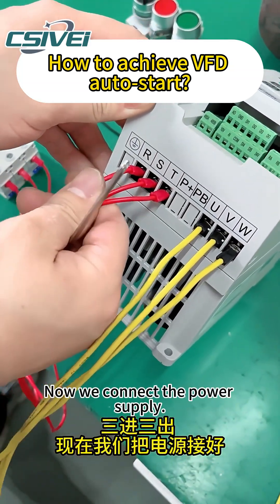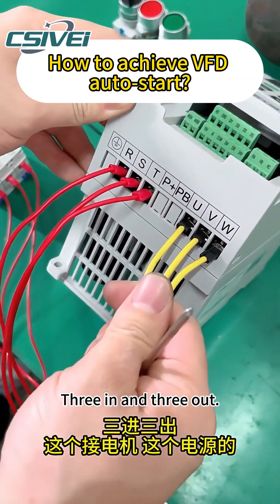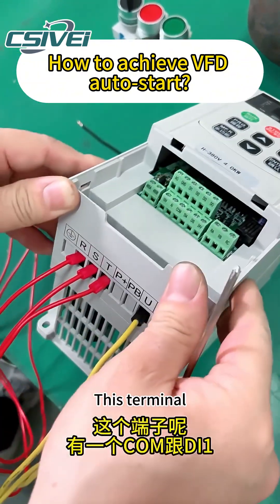Three in and three out. Now we connect the power supply. This is for the motor. This is for the power supply.